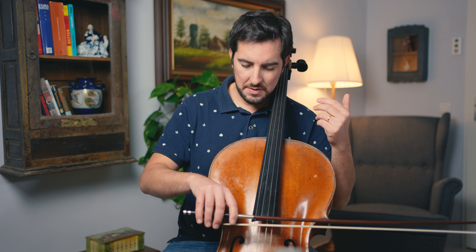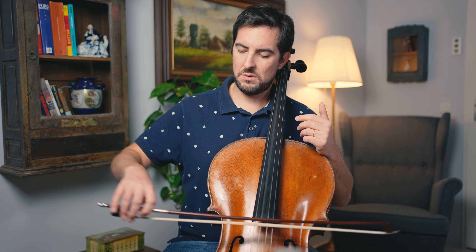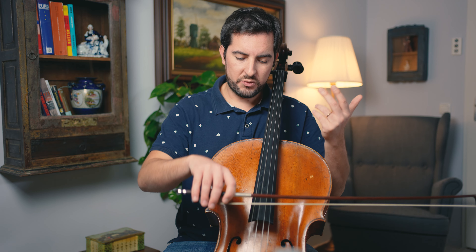Do you also struggle with string crossing? Don't worry, you're not alone — we all struggle with it. I have great tips and solutions for you. You can use my techniques for any study or piece that you're playing that has these string crossings. It doesn't matter if it's the legato one, or just detached string crossing, or even three strings at once — perfect for Bach.